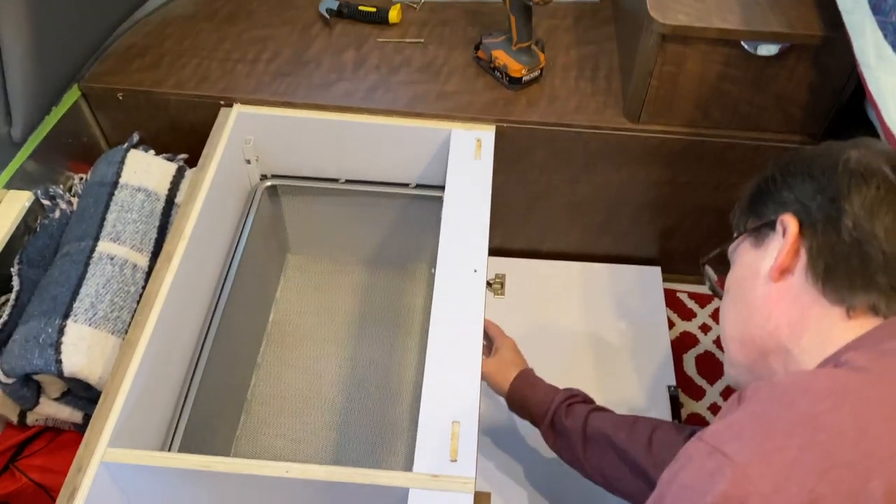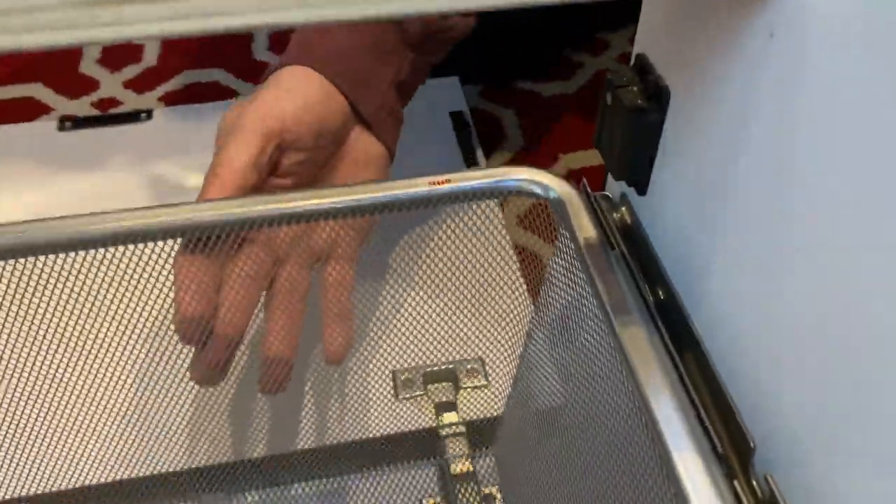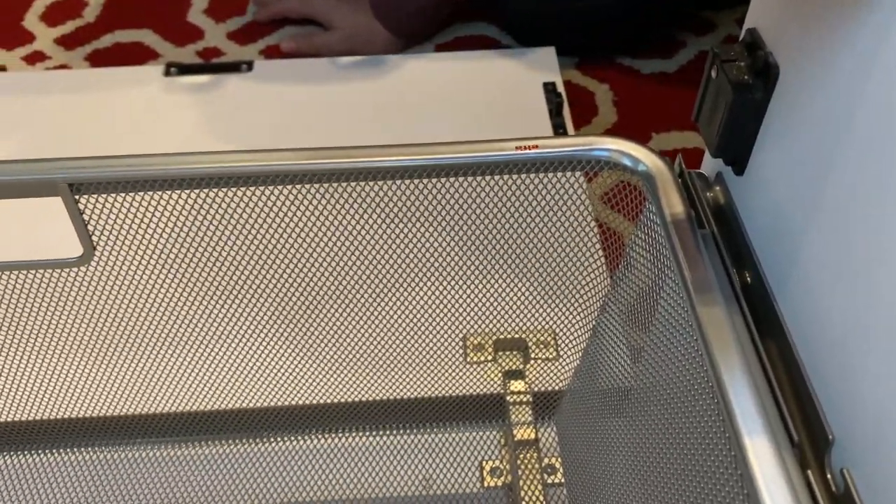Just by a half inch — the hinges — and it clears this by half inch, the lock. I mean, we didn't even have to move it. Ha ha! Wow!